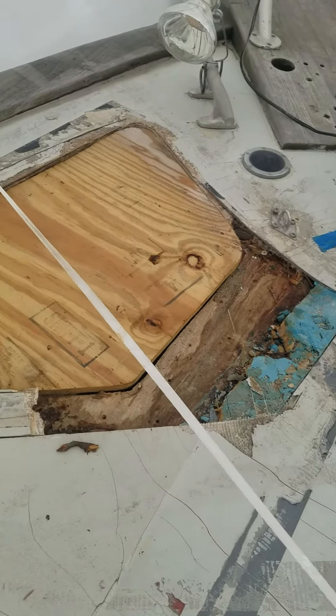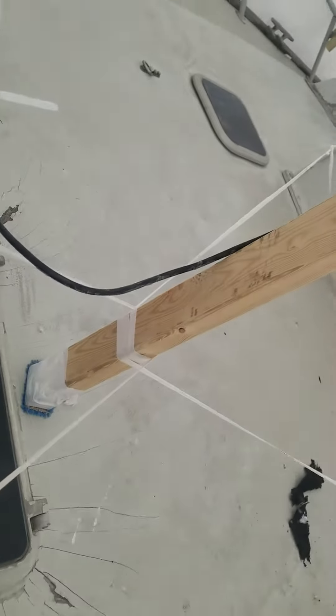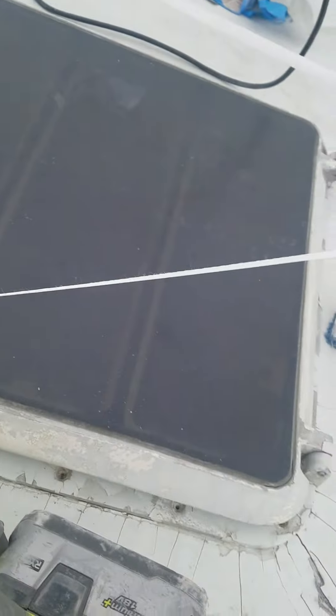So this is the hole right here. I'm actually going to cut a bit of this back right now. Otherwise there are a couple of hatches that have leaks they want me to go over and close up.